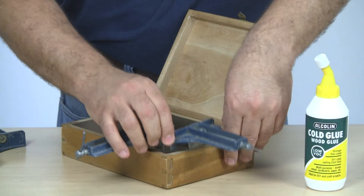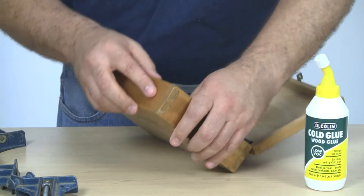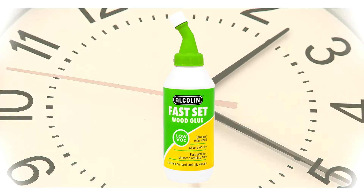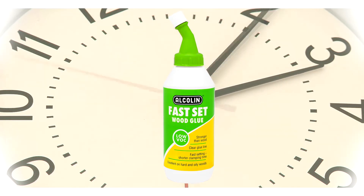Let's go back to our repaired jewelry box, which is now ready to be unclamped, cleaned and used again and again. If you're looking for a similar product which offers much shorter clamping times and a clear glue line, then Alkalyn's fast-set wood glue is an excellent alternative. It dries to form a non-toxic tough bond in half the time.